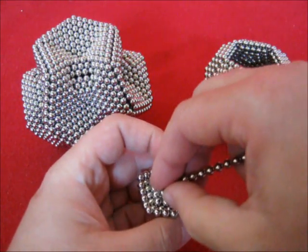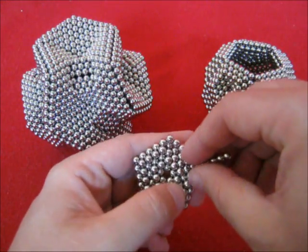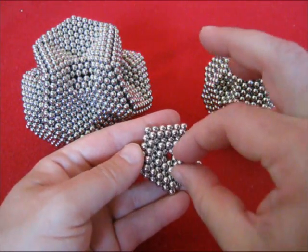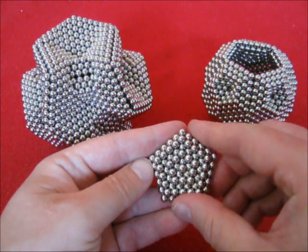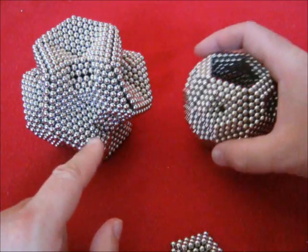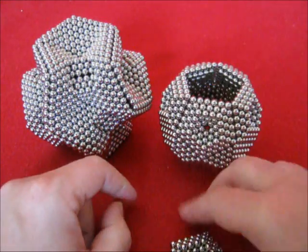Now inside, another 20. And if you like, you can place one dot in the center there, which gives a nice result like this. Over here it has been made with holes, and here it is closed on the inside.